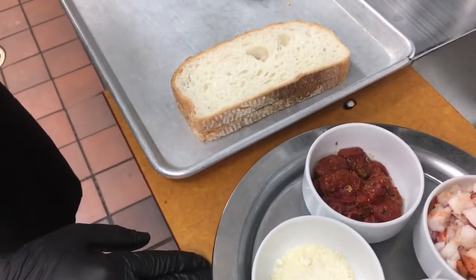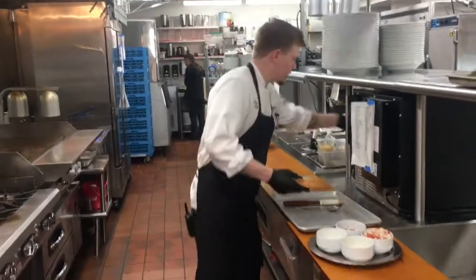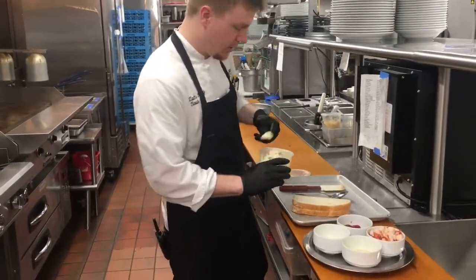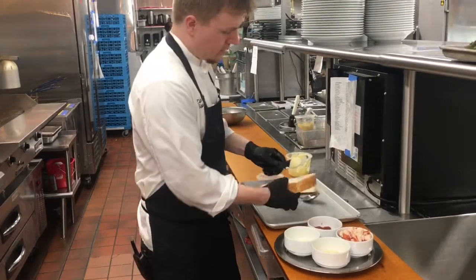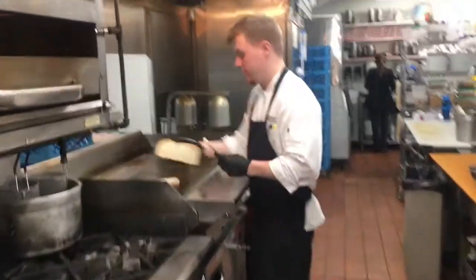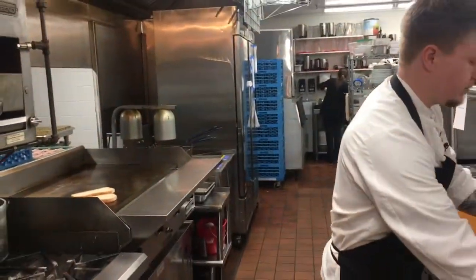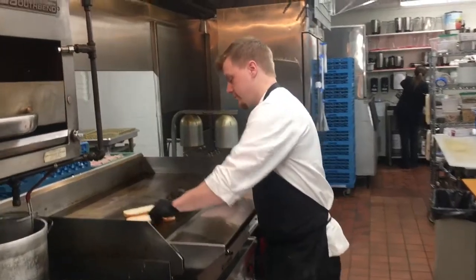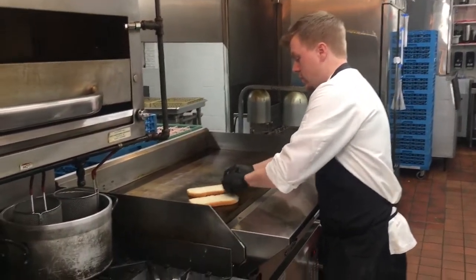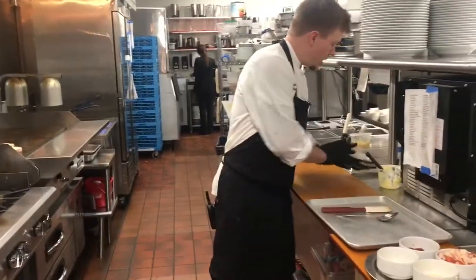We're going to be putting our grilled cheese on, so go ahead and start out with just toasting our bread with a little softened butter. We're going to go right on our flat top here. We're going to butter both sides of the bread. Just going to let that side toast first.